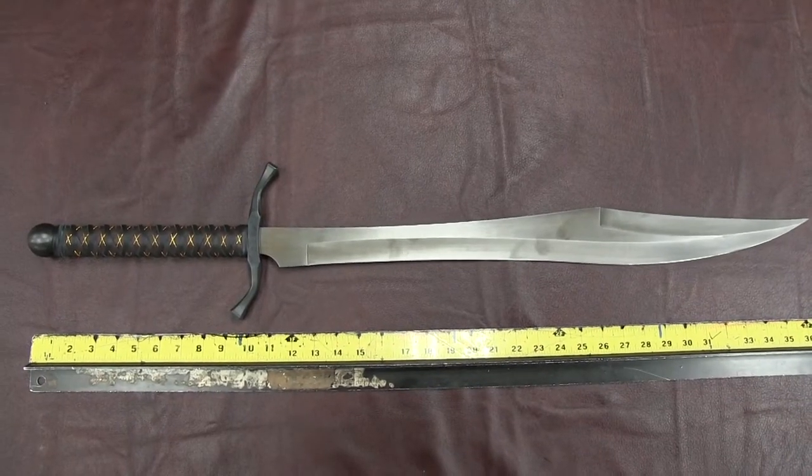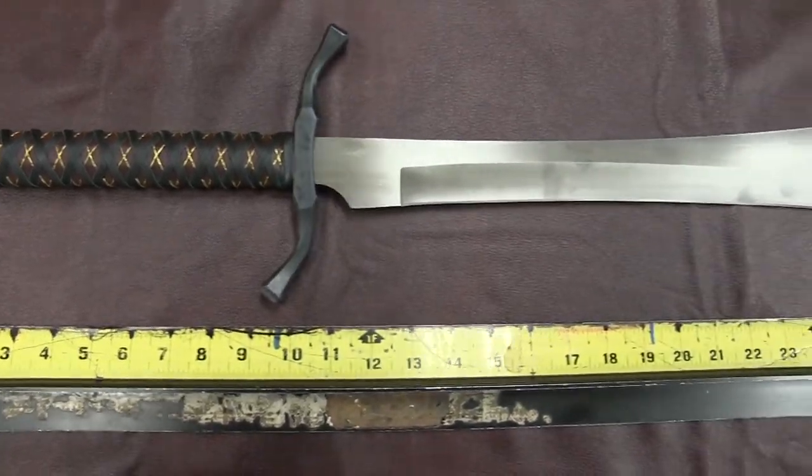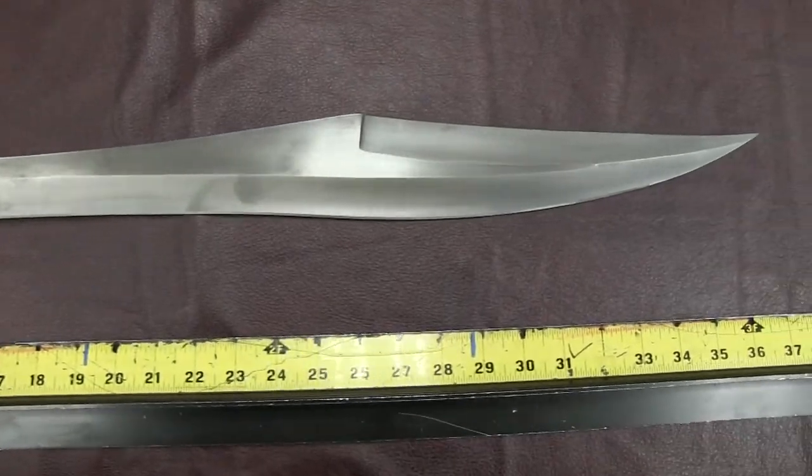The blade is 26 inches from tip to guard and up to 2.5 inches wide. Overall length is 37.5 inches. These swords weigh about 3 pounds.